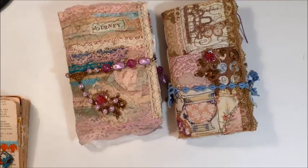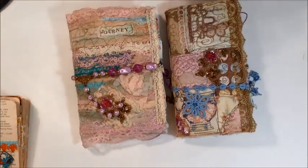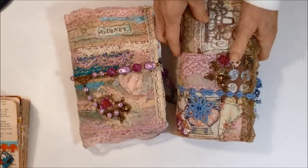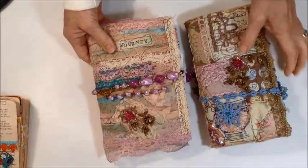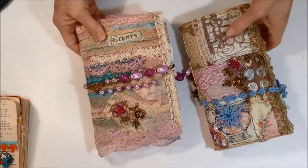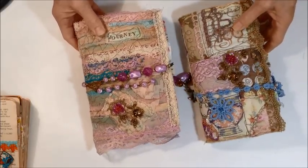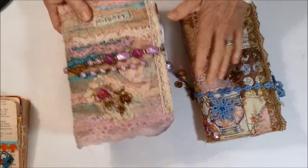I have a couple journals I want to share with you today and they're very similar, little difference in size. They have collage fabric covers with one signature. I'm going to do this one video on both journals, so I'll try to go through them so that the video doesn't get too long, and I'll start with this smaller one first.